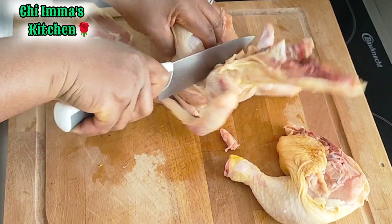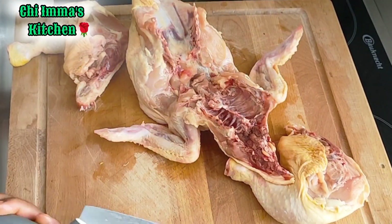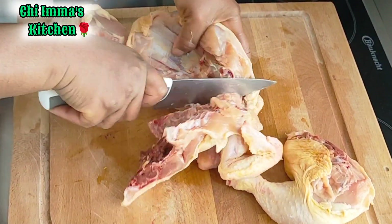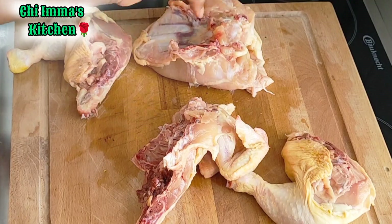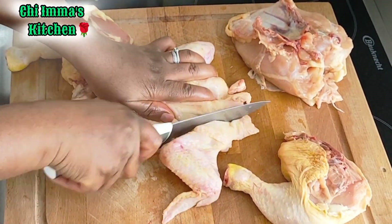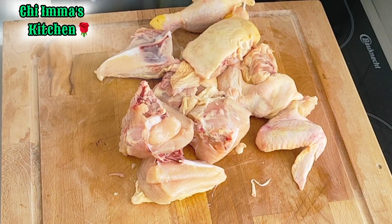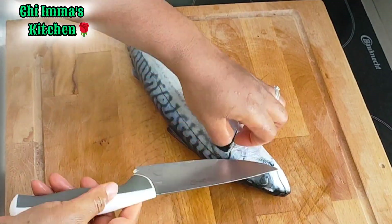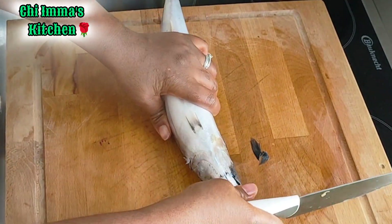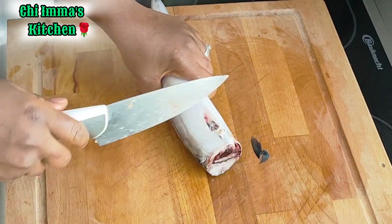So here I have my full chicken, trying to cut it. I'm going up and down to show how to do it. Finally, it's not time to cut my fresh fish yet, because I'll be using chicken and fresh fish in this recipe.